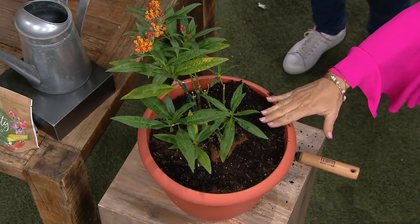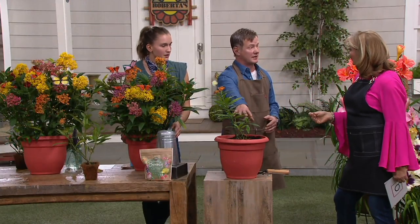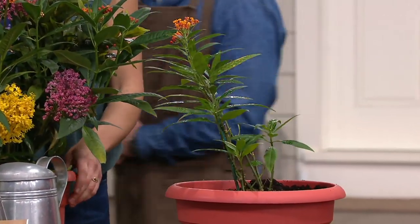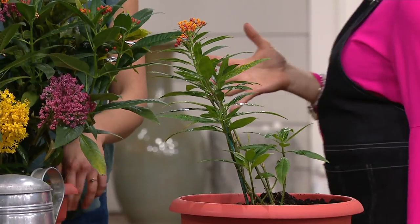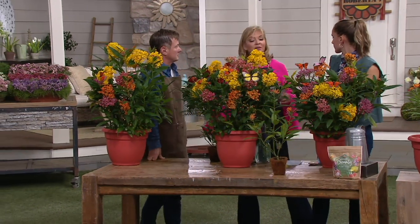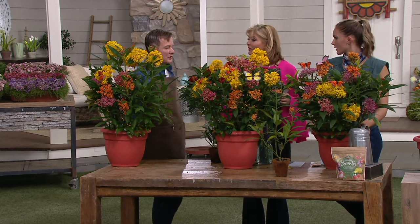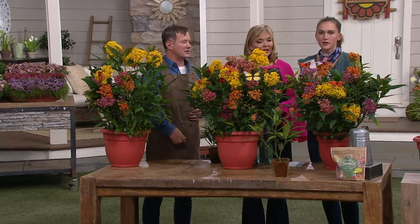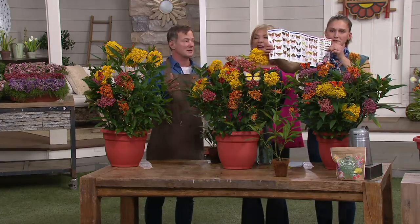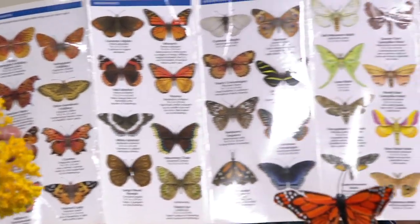You're getting three of these, and how nice would this be — there are mixed colors in each pot so each pot will look like the display pots we have. You might want to start this and give it for Mother's Day, Father's Day, or somebody's birthday. Get that butterfly guide too, because you're going to get lots of butterflies — not just monarchs. Swallowtails, painted ladies — how long has it been since you saw a butterfly in your garden?